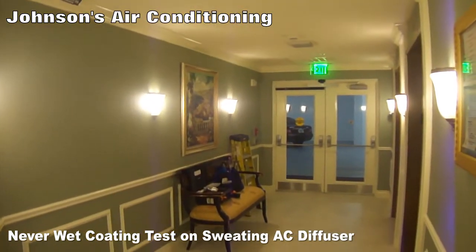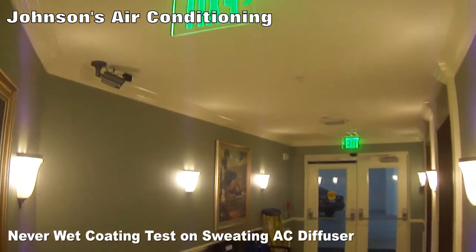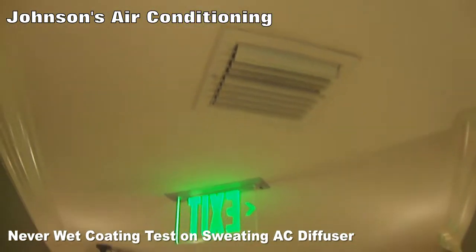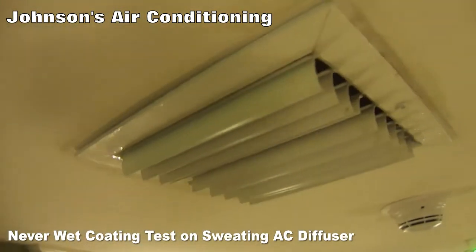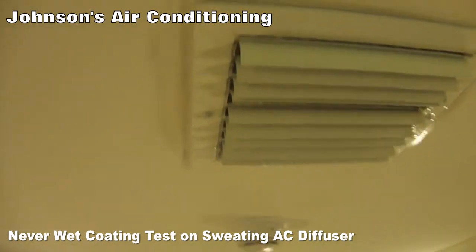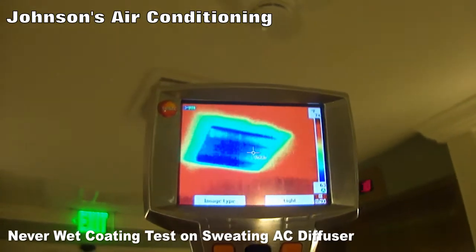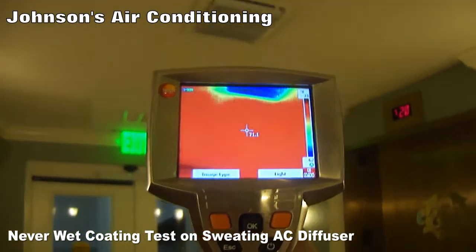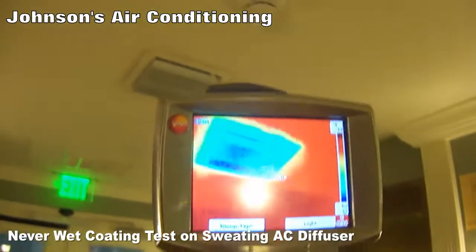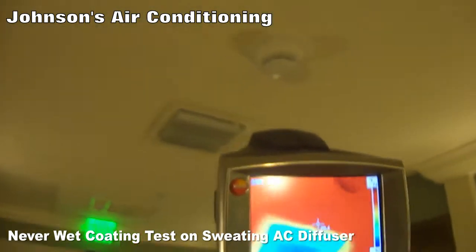This is the elevator lobby on tower 2 at the Brittany. Because the doors open a lot, the grills have condensation on them. Here's the diffuser — it's in the 60s but below the dew point because the door to the lobby is constantly opening, so it's subject to a lot of outside air. The drywall is wet at the edge of the grill.